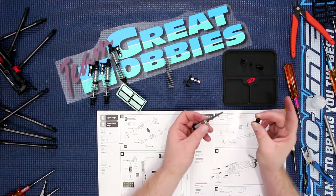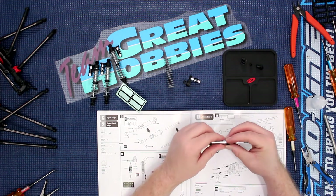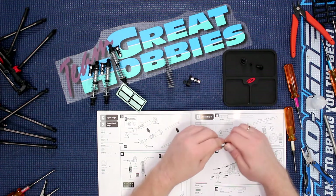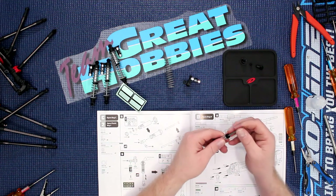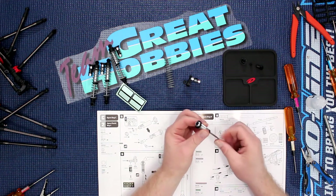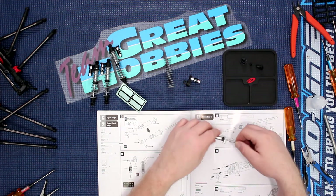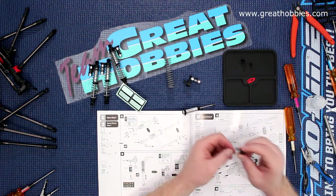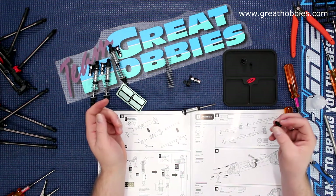Then you have your physical bottom cap that you screw in. Then you have your seals. Now the other part you need to do is install the bottom of your shock.